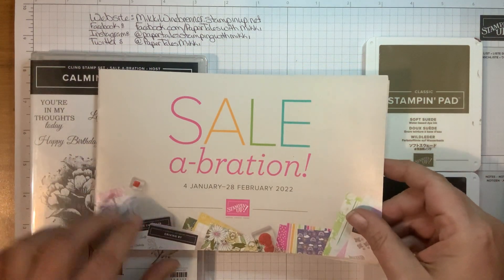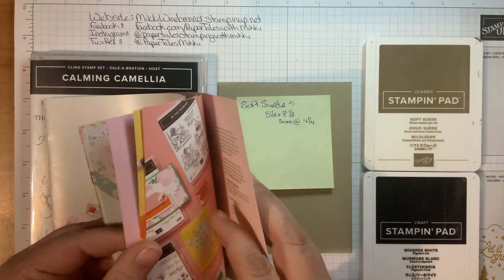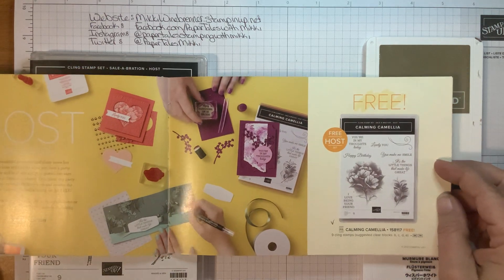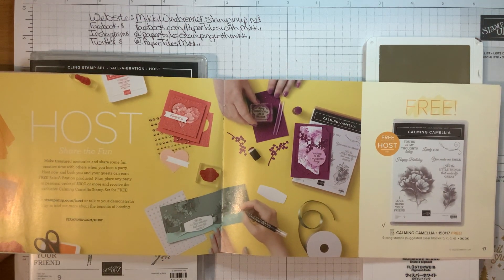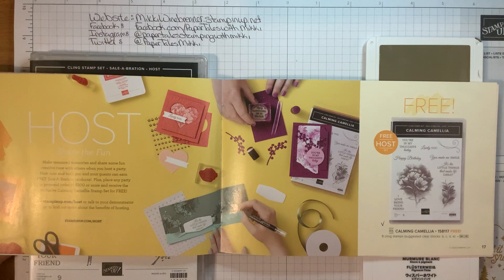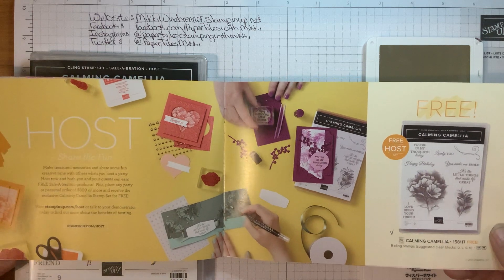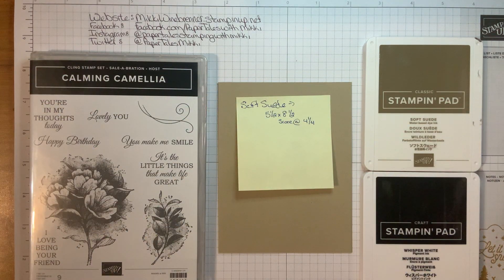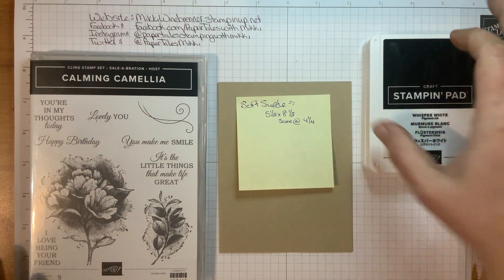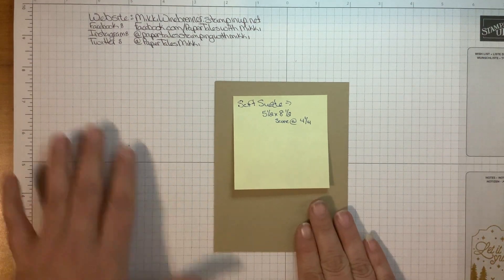We're going to use the Calming Camellia stamp set, which is in the celebration brochure. You can earn this one free — it is the host gift. If you host a party and have party orders, party sales, or even a personal order of $300 or more, you will receive this stamp set absolutely free from Stampin' Up as a thank-you gift during celebration. We love celebration — I mean, who doesn't like free stuff?